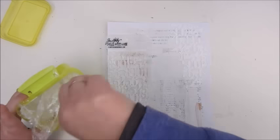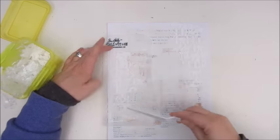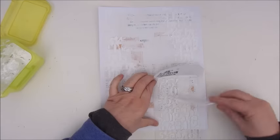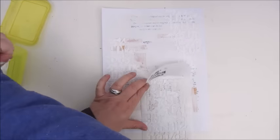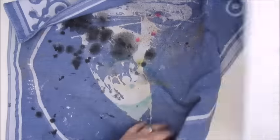I added some baby powder to the modeling paste and now it's quite thick and it smells very nice. I'm using the stencil in a few places on my page. To prevent the modeling paste from drying out, since it's in a little container now, I use a piece of plastic foil placed directly on top of the paste so it touches the surface.